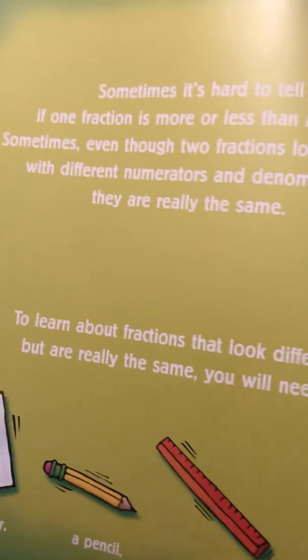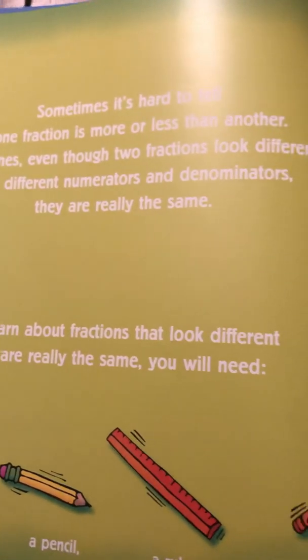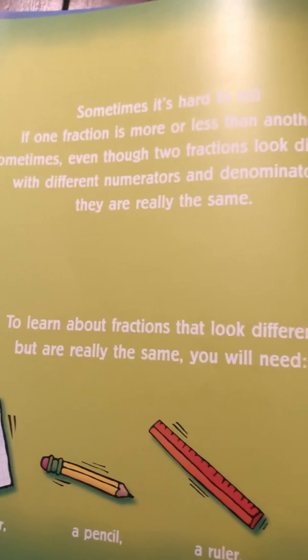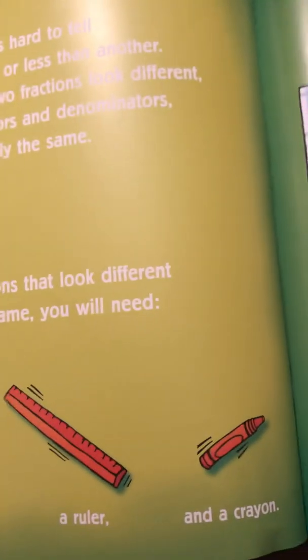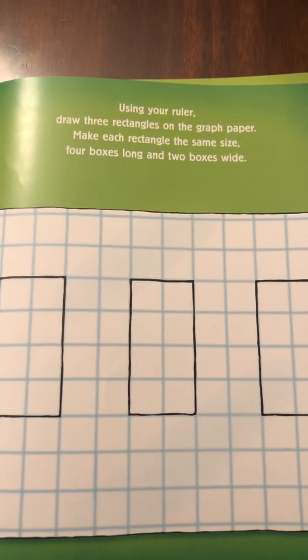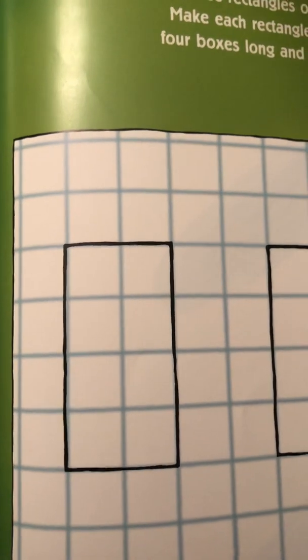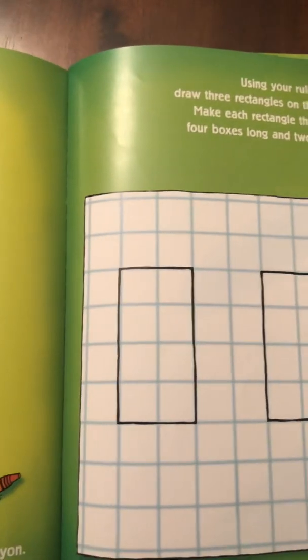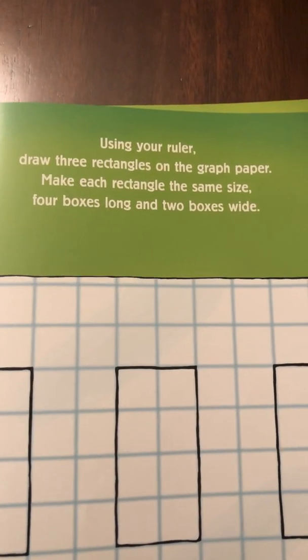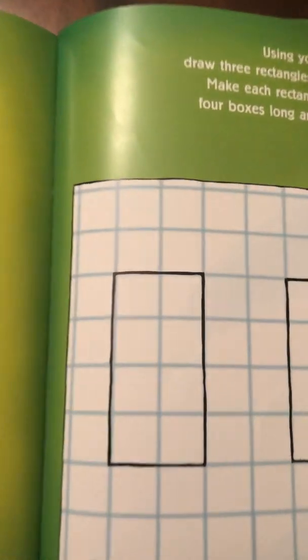Sometimes it's hard to tell if one fraction is more or less than another. Sometimes, even though two fractions look different — with different numerators and denominators — they are really the same. To learn about equivalent fractions, you will need graph paper, a pencil, a ruler, and a crayon. Use your ruler to draw three rectangles on the graph paper, each four boxes long and two boxes wide. The area equals length times width: four times two equals eight.